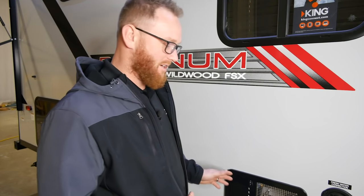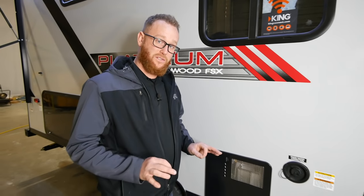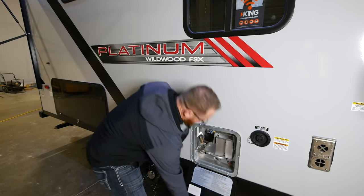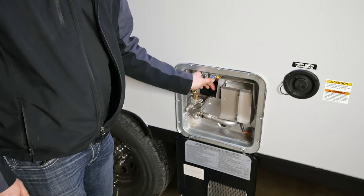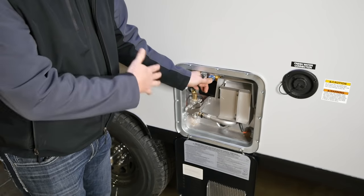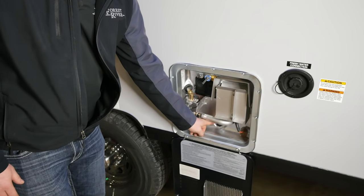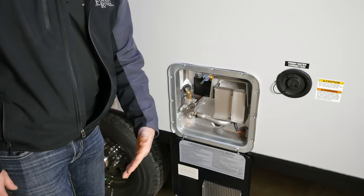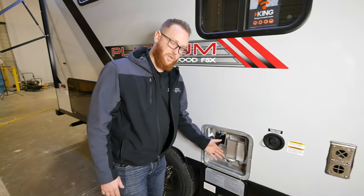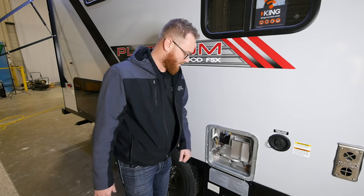Even though you're bypassing your water heater, it is essential to winterize it during this process. Simply open up your water heater door, locate your pressure release valve, and release all the pressure before continuing. After all pressure is released, locate your anode rod, remove it, and let all your water drain from the water heater. After the water is drained, replace your anode rod with a new one, or reuse the current one if it's not in too bad a shape.